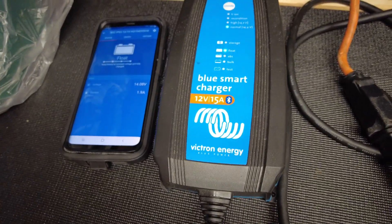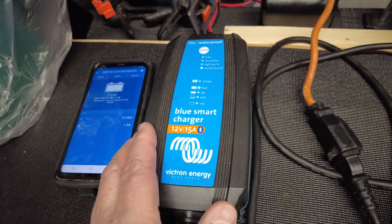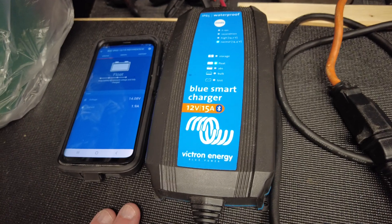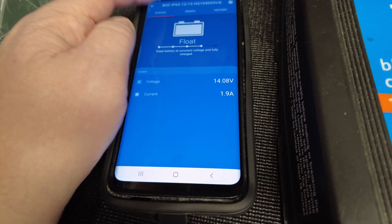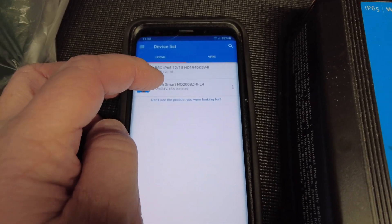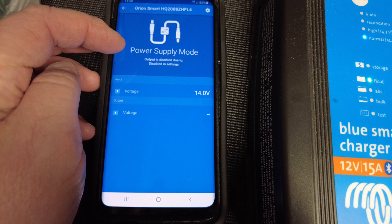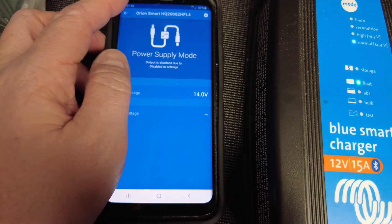If you're on shore power or have access to shore power, you can connect a 12-volt battery charger to your starter battery, which is charging right now and also supplying power to my Espar D2. I've also got an Orion Smart DC-to-DC charger, which I use to charge my Yeti 1000. Right now it's showing 14.0 volts going into my starter battery.